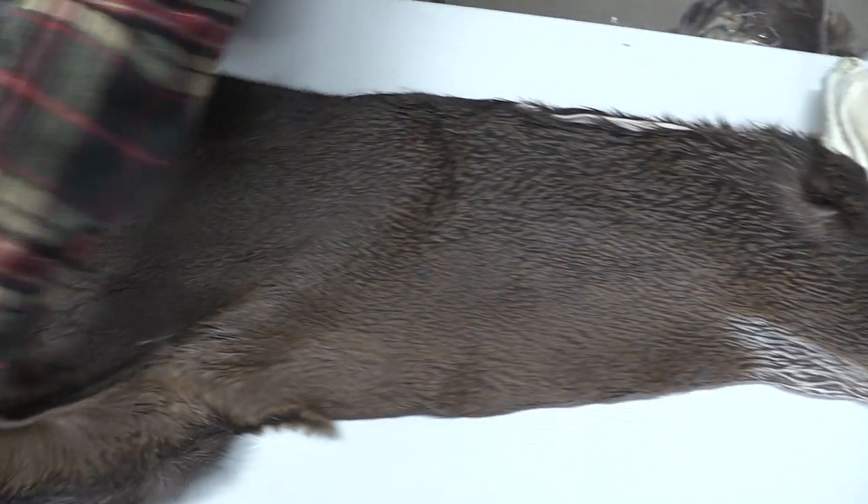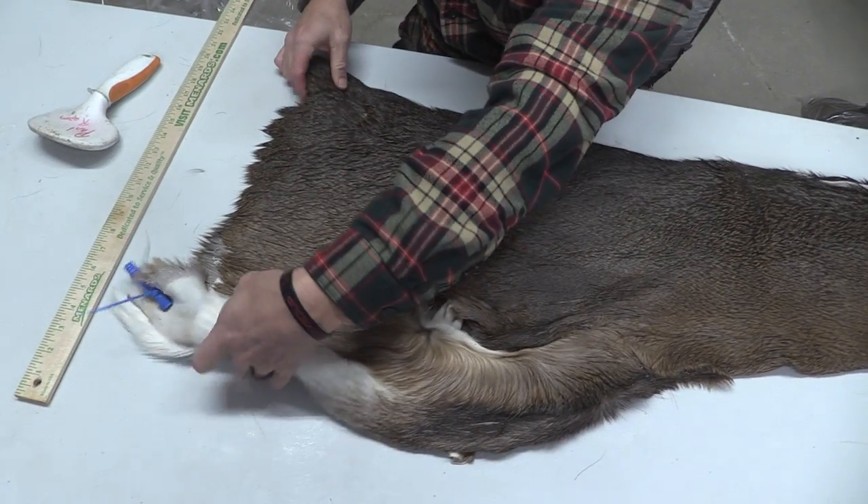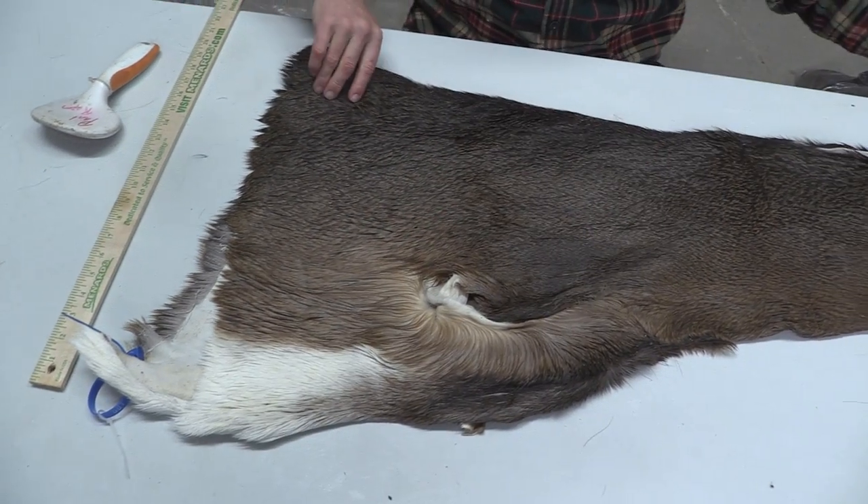On this one, plenty of extra cape to go with this one here. Make a nice mount for that early October.